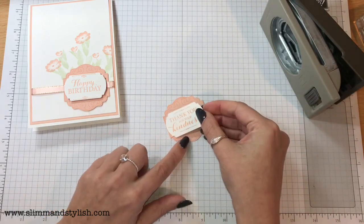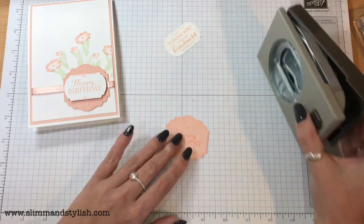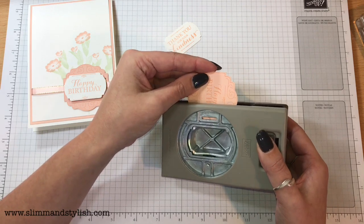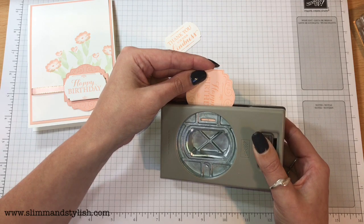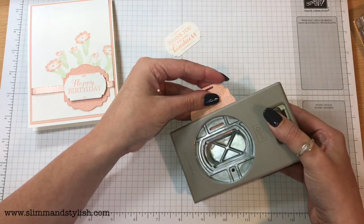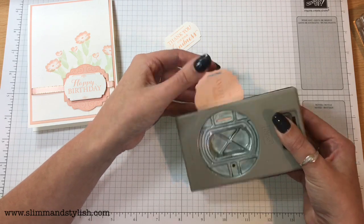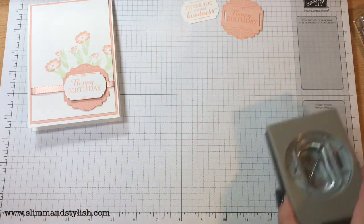This punch layers perfectly onto this one. All you need for the ribbon is the ribbon punch. I'm going to turn this punch to the side and use this section just here. Because this has a line it is so useful — you can pop it through and follow it back and punch pretty straight on there. And that's the punching part done.